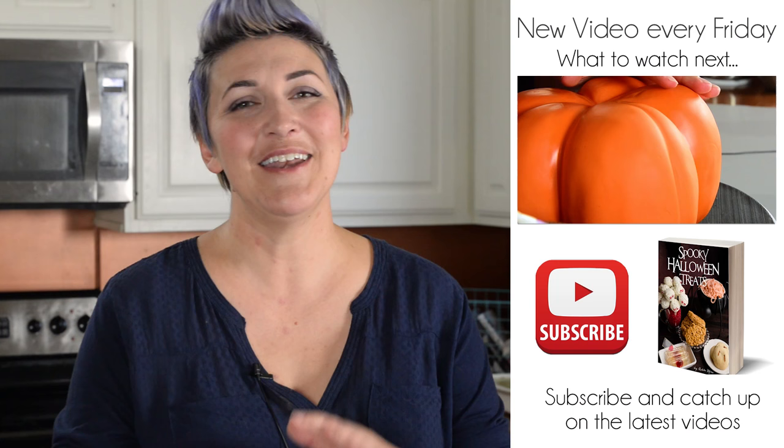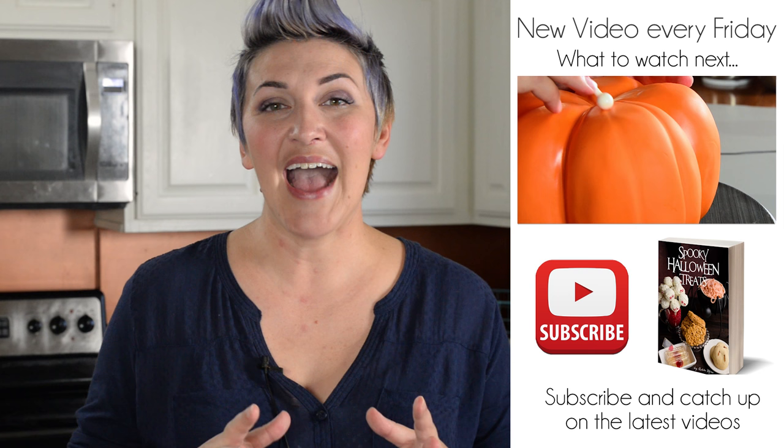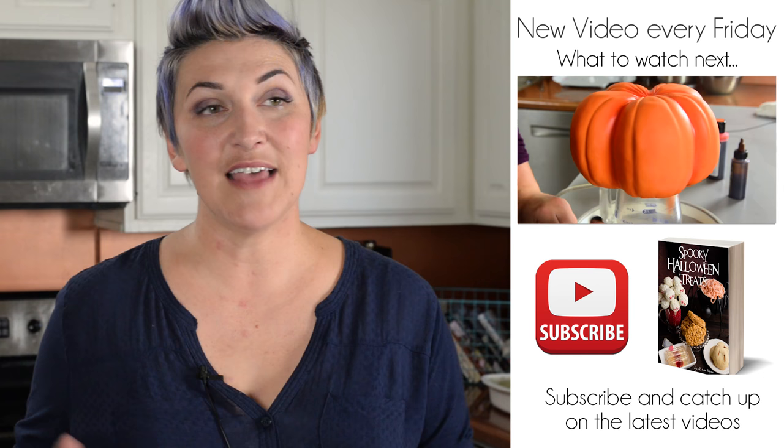Nobody can stop talking about it — it's awesome. I also have some exciting news: I've created a Halloween eBook with all of my creepy crawly Halloween treats in one place for your convenience. You can find a link in the description box down below along with the recipe and links to all my other videos. I hope you guys enjoy Halloween and the fall as much as I do. Don't forget to subscribe so you don't miss anything, and thanks for watching.